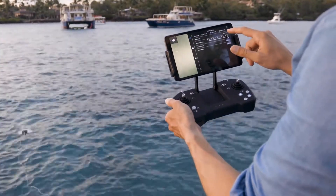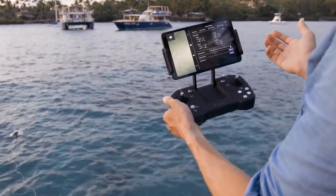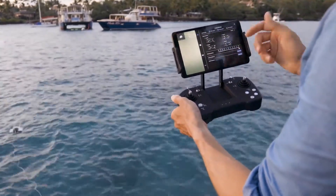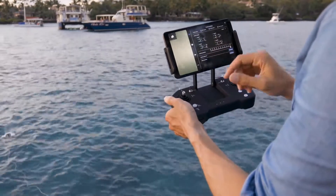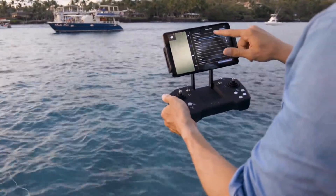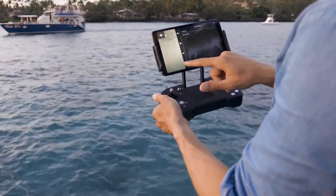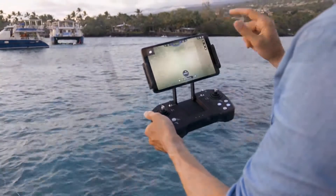There are also four modes the buttons do — one, two, three, and four. It just depends on your preference; I like mode two because it's kind of standard for air drones as well. You have all your video settings — there's a lot, check those out. All your battery capacity settings, and then extras for storage and firmware updates.